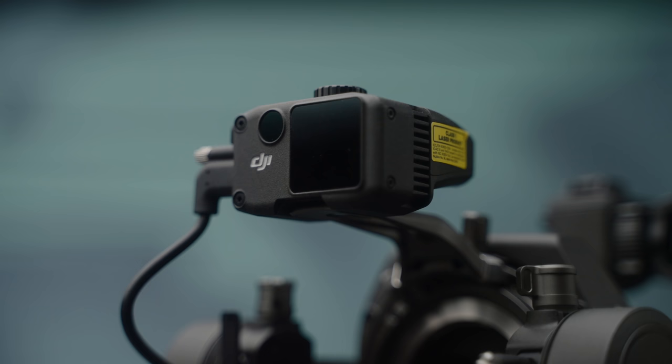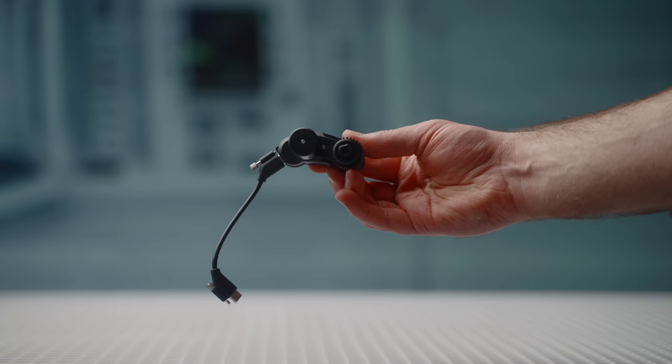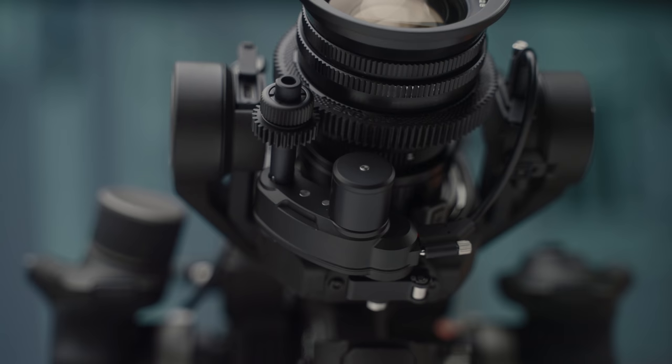Next, let's talk about the LiDAR rangefinder, which is mounted just above the sensor. This can be used to read and control focus. A separate focus module mounts below the sensor head and can be used to control manual focus lenses.